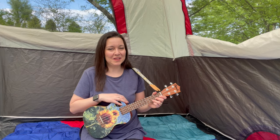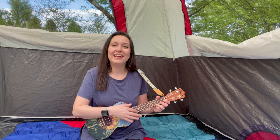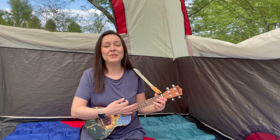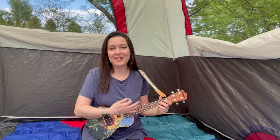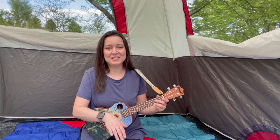Let's start with our hello song. Hi, hello and how are you? Hi, hello and how are you? Hi, hello and how are you? How are you today? Wave to me or someone in your house. Wave to your neighbor, say hello. Wave to your neighbor, say hello. Wave to your neighbor, say hello. How are you today? Make sure you say hello to me in the comments so I know who's watching.